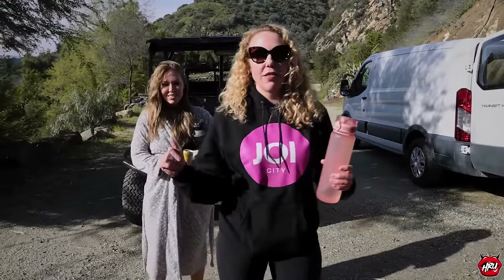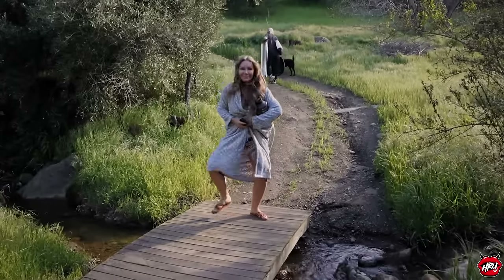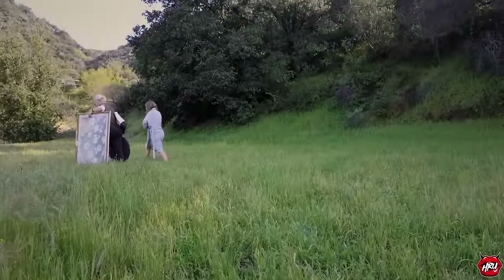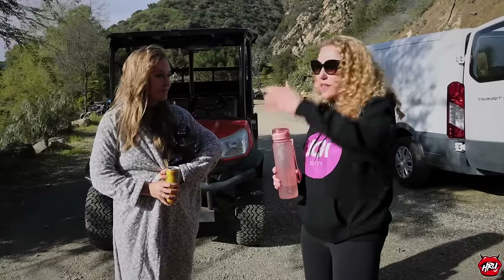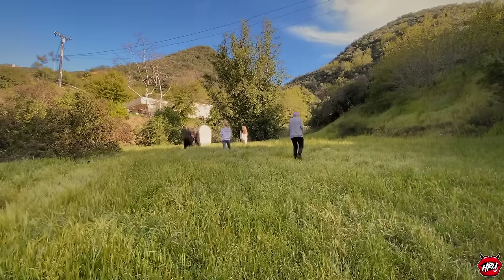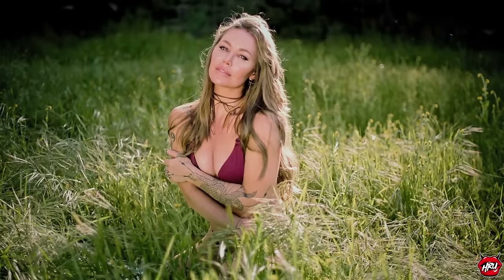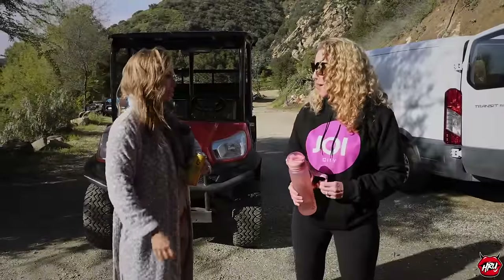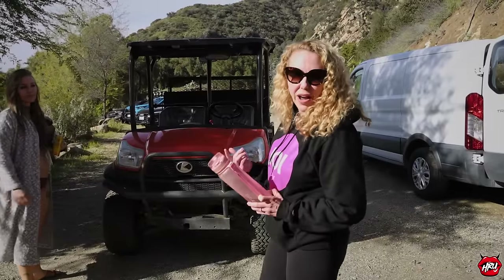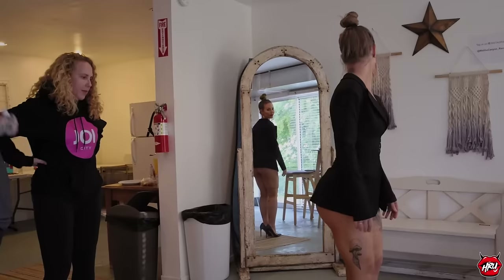We're heading down to the meadow right now — it is super green down there because we've had a crazy rainy year, which actually delayed this shoot a couple of times. But today is beautiful and worth the wait. It feels like the universe is shining down on us. Nicole mentions she's vegan and jokes about eating the grass. Bananas and greens — what else is there?